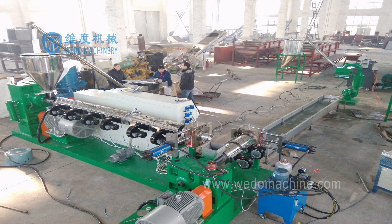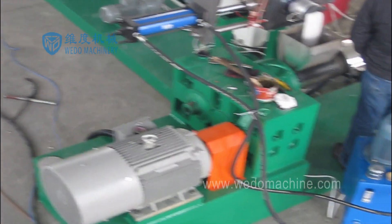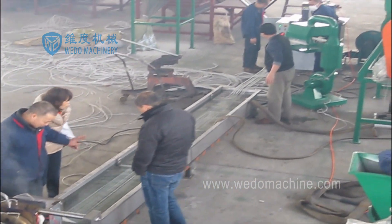This PPPE plastic flakes pelletizing machine is double stage in strand cutting type. We design it for stable output and high performance. It's also called a mother and baby pelletizing machine, because there is one long extruder and one short extruder.